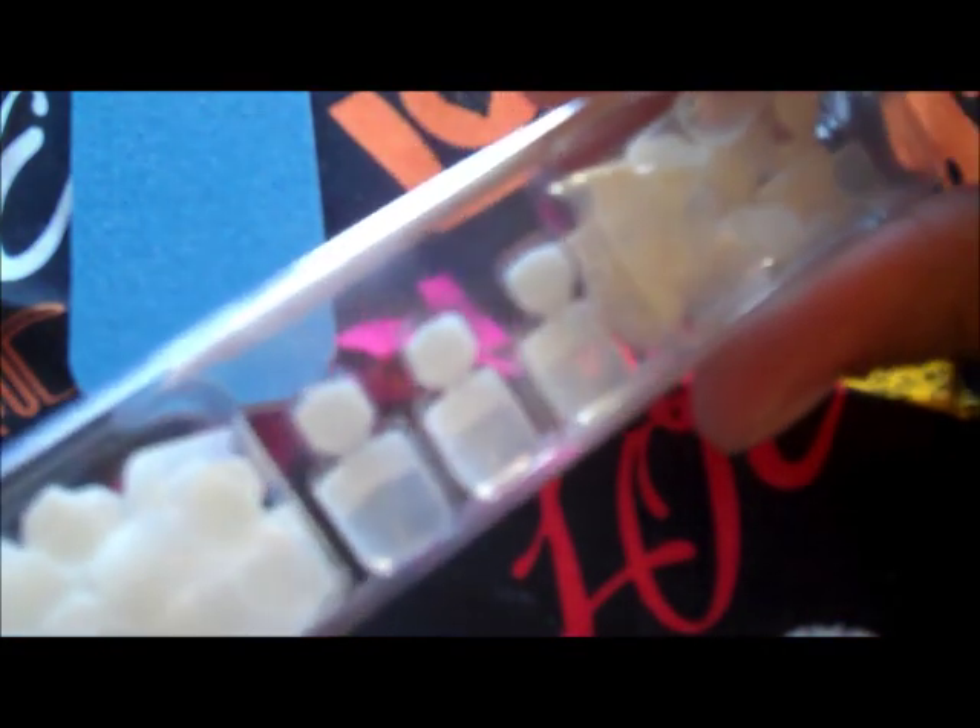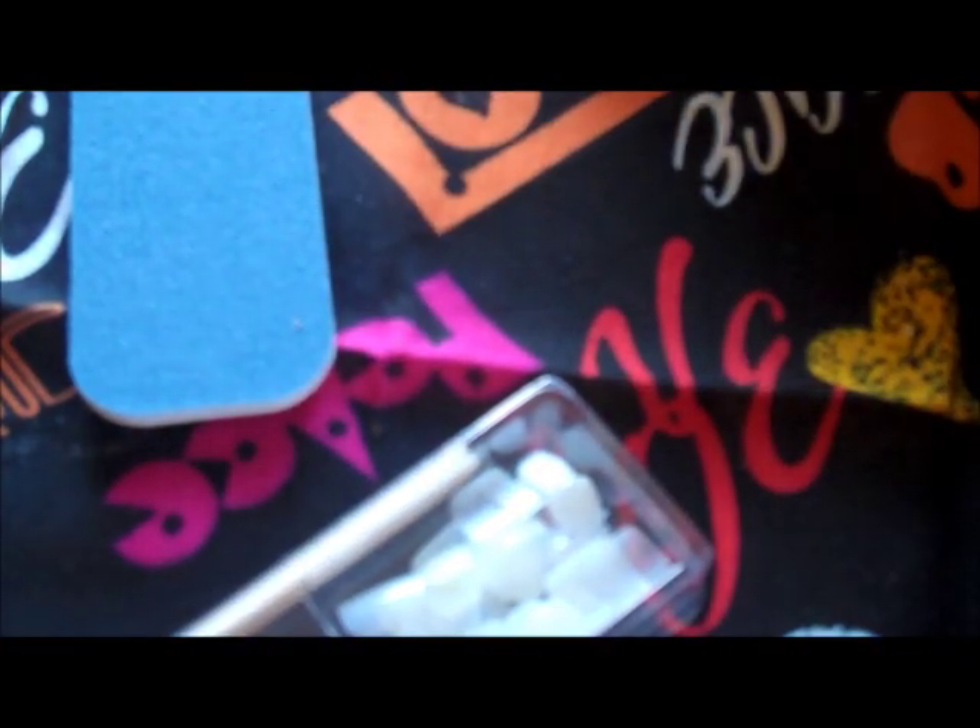I've buffed all my nails lightly and already pre-measured them. You take the nail tips out of the package — they have little numbers on the tabs — and fit them to your nail for the best fit. I've already pre-laid them out. Then grab your brush on gel to apply it to your finger.